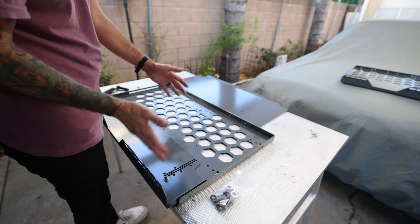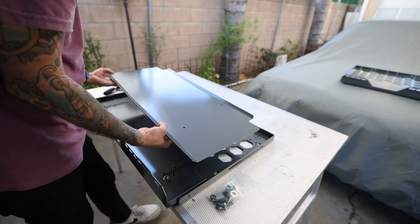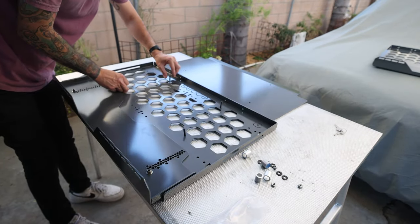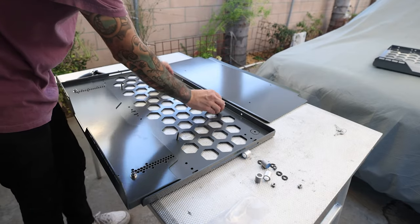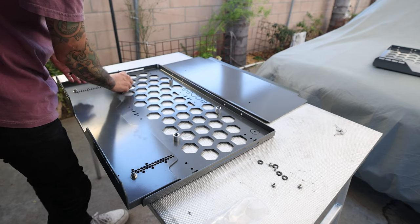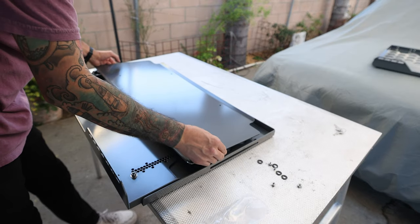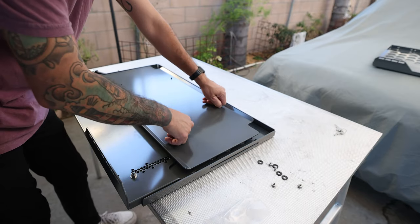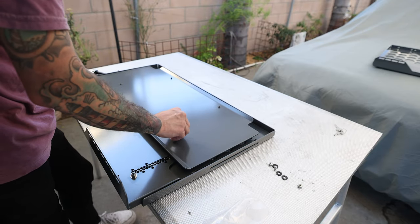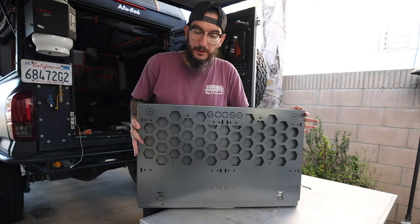Now that we have both panels installed and bolted up, we're also going to be installing the filler plate. This goes in the inner portion of the utility cabinet — everything has been pre-drilled, making it really easy to install. We're going to add our spacer, then grab the filler plate and place it right on top, then grab our washer and lock nut.